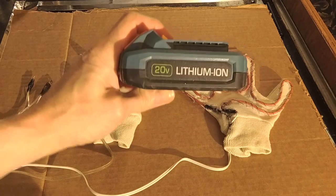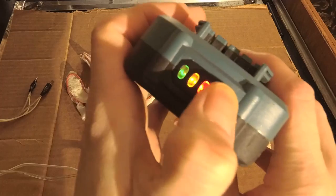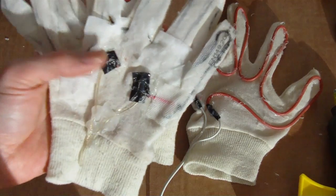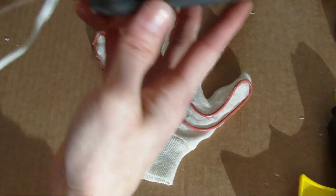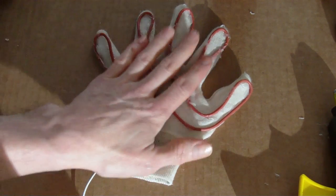I'm powering the gloves off a 20 volt lithium battery pack. I have about four of these battery packs laying around when I'm not using the electric chainsaw, so I thought this would be perfect. This first design was a complete failure and it was a lot more work. Really, really easy — we're running on a 20 volt battery and we have ourselves a homemade heated glove.